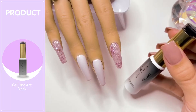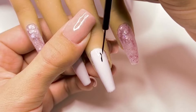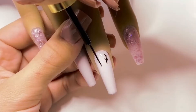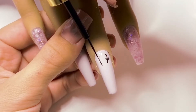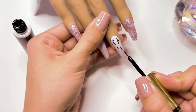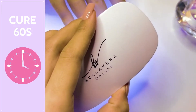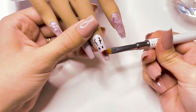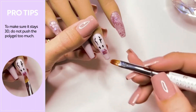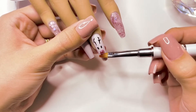I'm then going to take the black gel liner and draw a reindeer on one of the nails. I'm going to make sure I don't have too much polish on the brush, and I'm going to start drawing the antlers — you just draw a curved line and then smaller points coming off of the line, then repeat the same thing for the second antler on the other side. To draw the eyes, I'm going to draw two really small lines with tiny lines for the eyelashes, then cure under the nail lamp. I'm then taking a small bead of the same polygel color and applying it under the eyes, sculpting it out into a 3D nose, making sure not to push it down too much, then curing under the lamp.